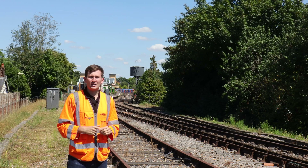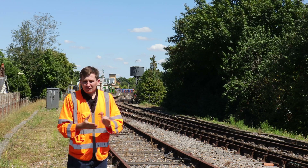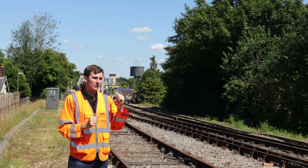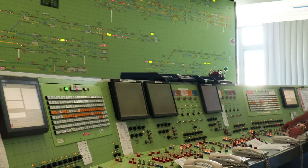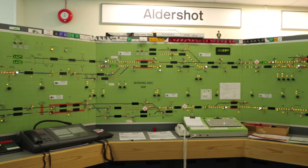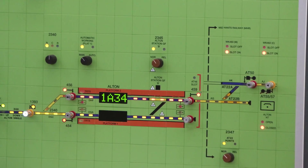Now we've briefly touched on how it works in Alton, but that's not really the interesting part. The interesting bit is what happens on that side. And for this episode, I'm delighted to welcome you guys to Woking's Signalling Centre. This is going to be a good one.